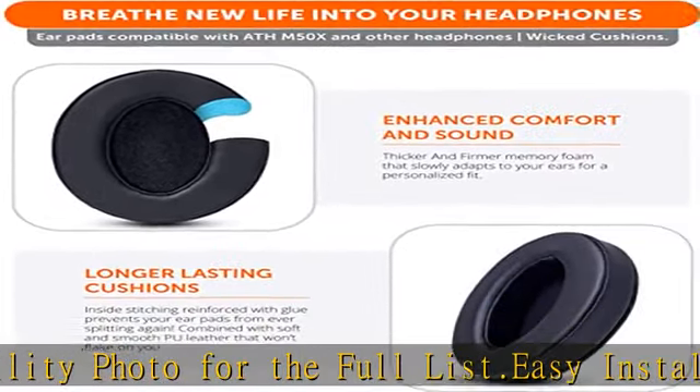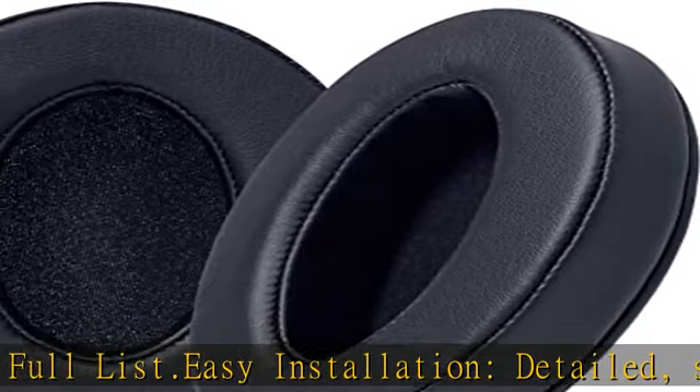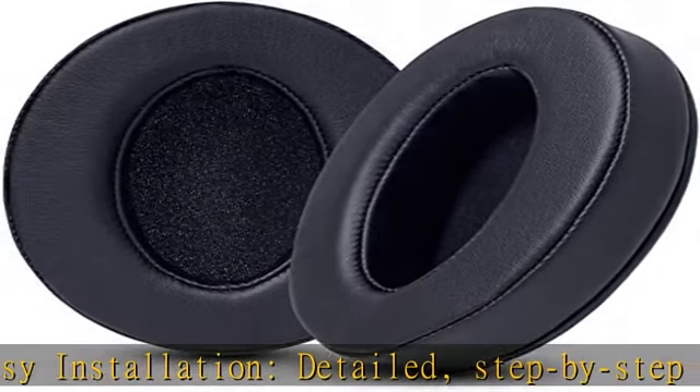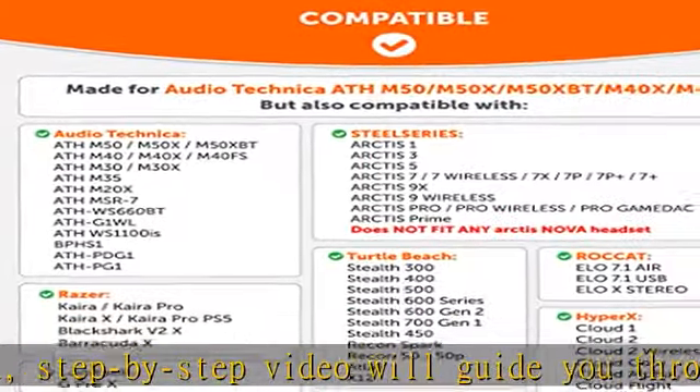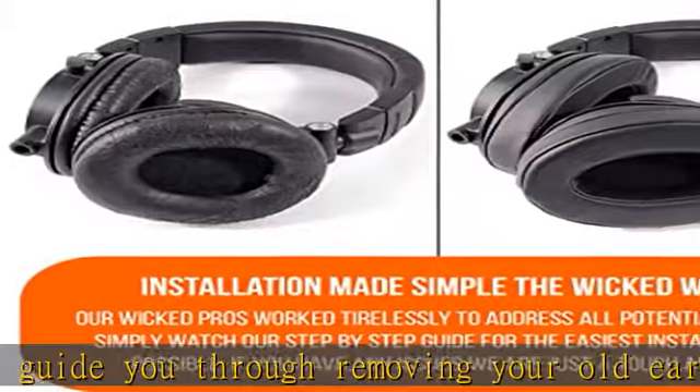Enhanced sound: your old, beat-up ear cushions are negatively affecting the sound performance of your headphones. These earpads comfortably conform to your ear, blocking out noise and dialing in the sound, so you can drift off into the beats.